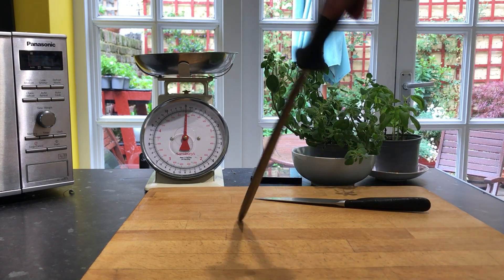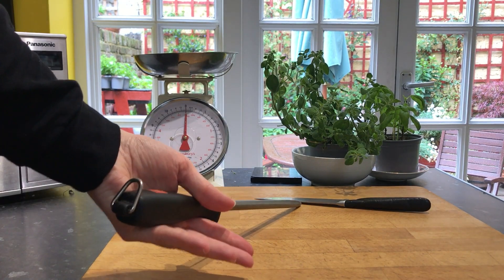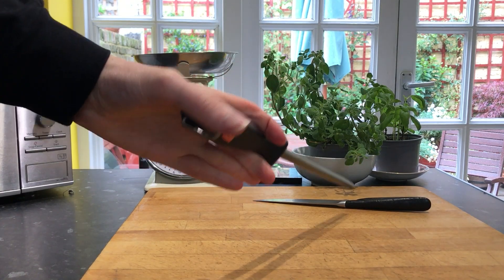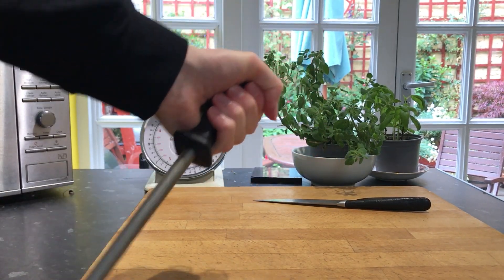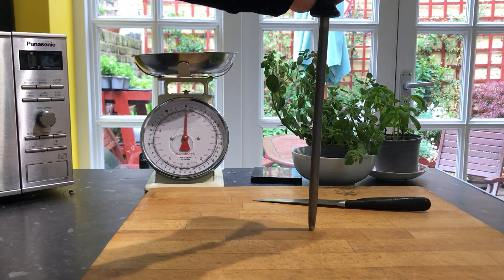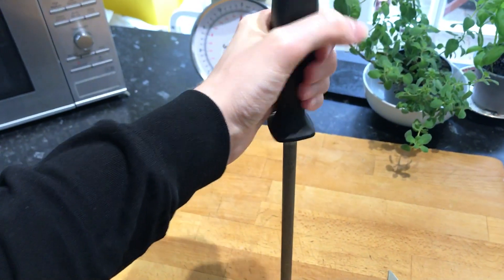So what we'll start off by doing is we're going to make sure we've got a nice, firm grip, but we're going to twist it around. So we're going to hold it like this, and then we're just going to put it in the middle of the board. And we're just going to hold it upright.